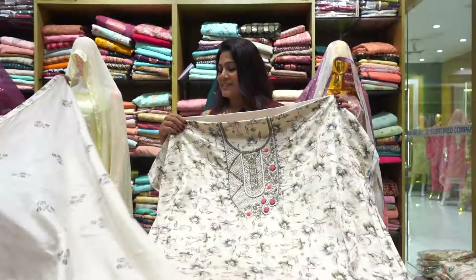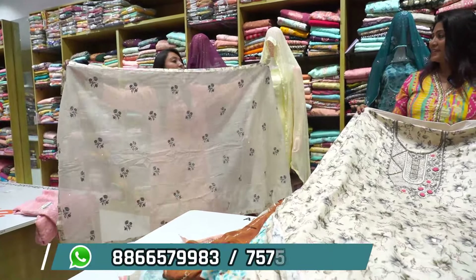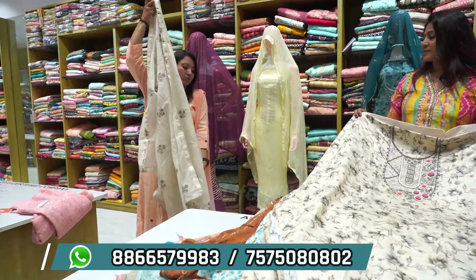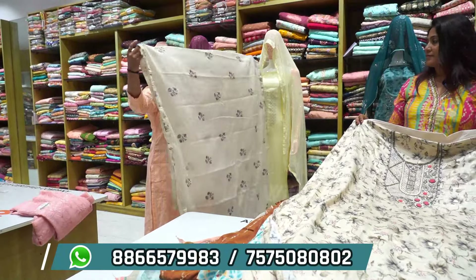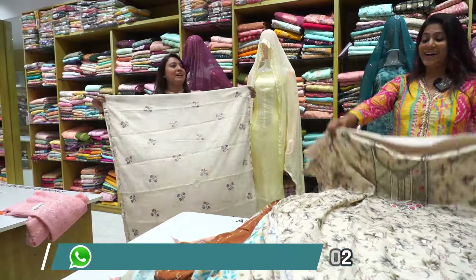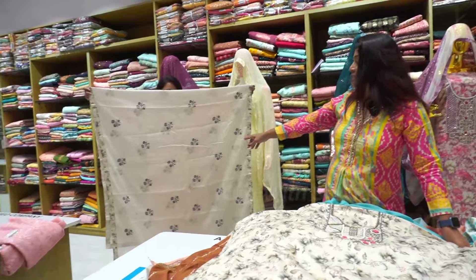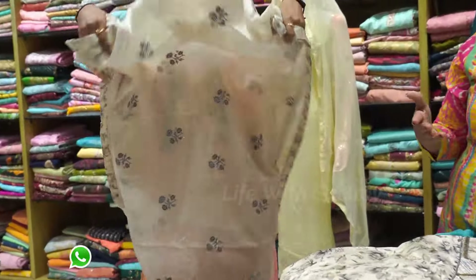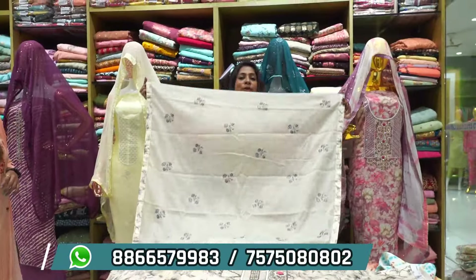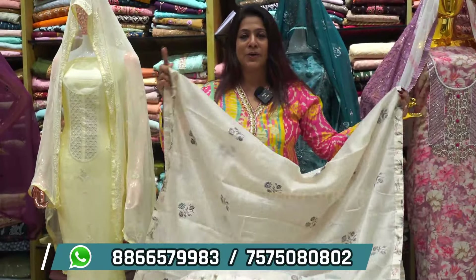You can see the dupatta — this is a proper dupatta, right? It is 2.5 meters. If teenagers are a little bit older, what will happen? It will be a short skirt — you can see the proper form. If we keep it as is, there are teenagers such as stitchers — even if they have their full length, they have their lining.